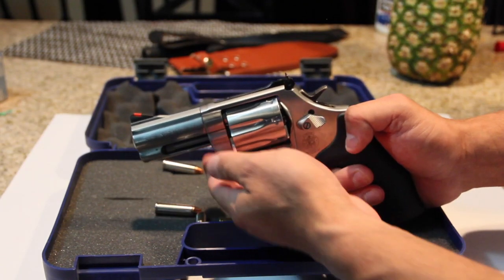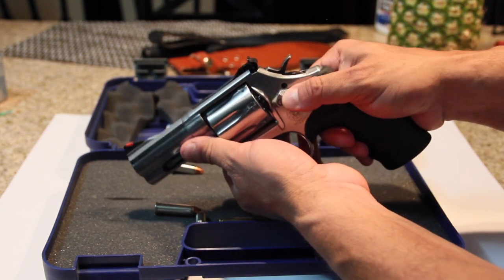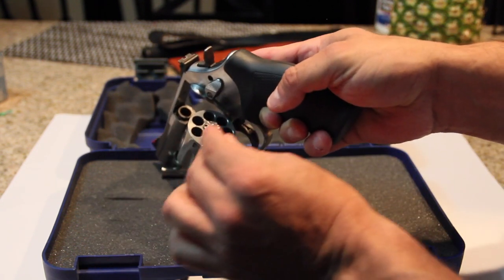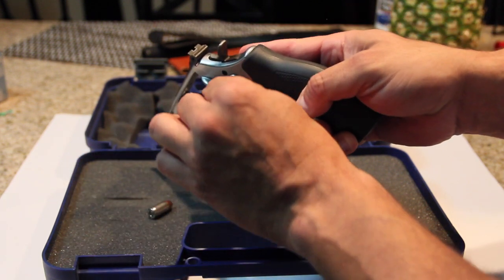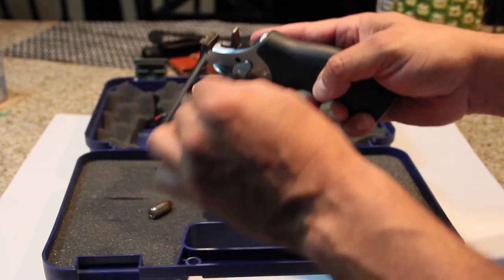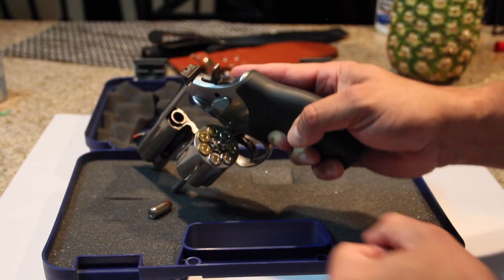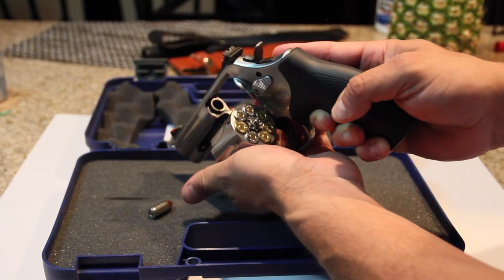Look at this thing here. Just a beautiful gun. Very easy to move. Now when you're loading the gun, most revolvers are going to take 6 rounds. A lot of purists out there say if it doesn't have 6 rounds it's not a real revolver — I don't give a fuck. It's got an extra round. It's got 7 rounds, so the more the merrier.